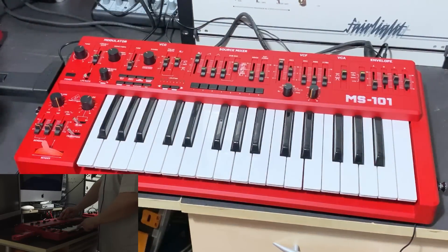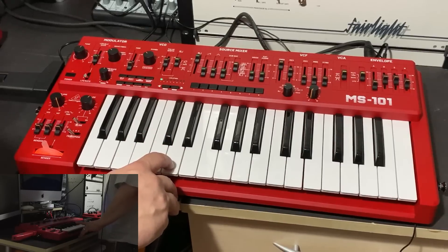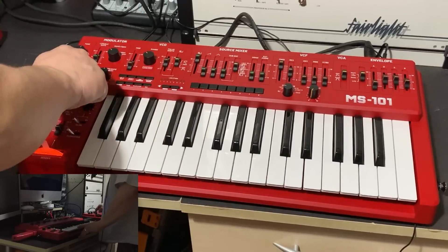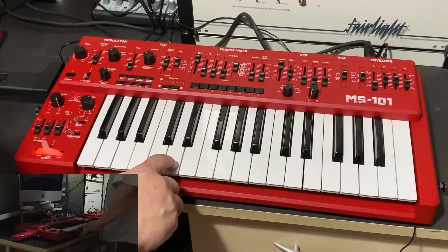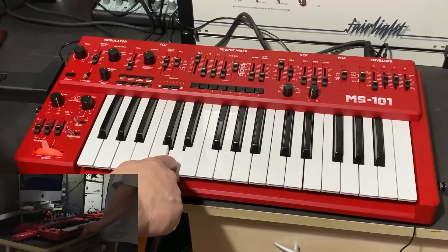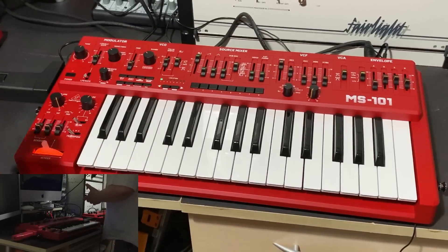Let's do a static check at halfway resonance — SH-101 versus MS-101. With just a slight LFO adjustment: MS-101, SH-101, MS-101. There is so little in it, if anything at all. It's quite incredible.